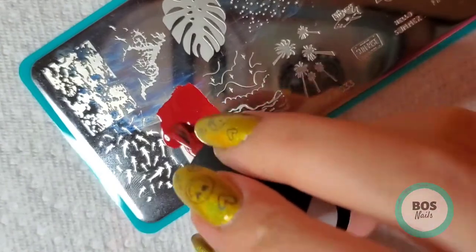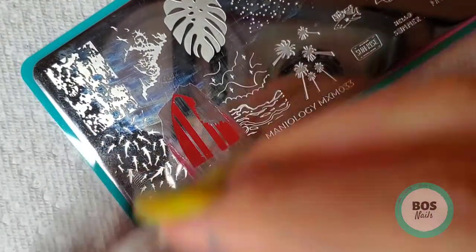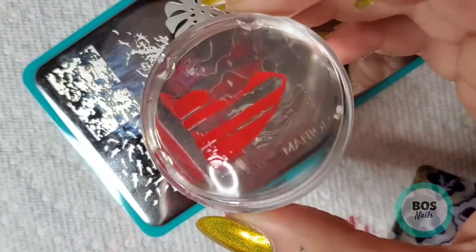I'm going to scrape that at a 45 degree angle and then roll the stamper over to pick up the image.